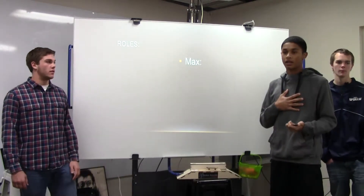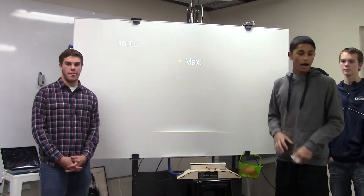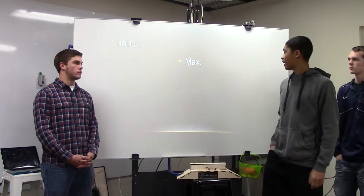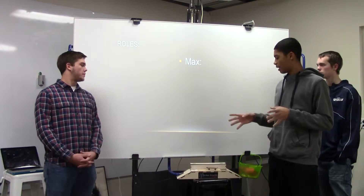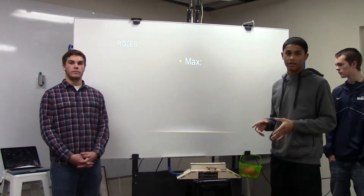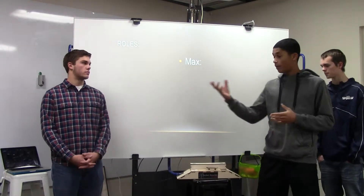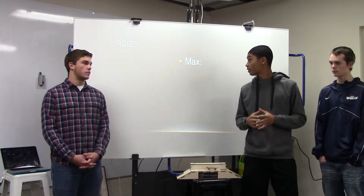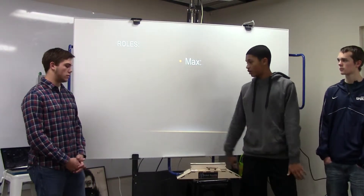Roles. I was the brainstormer of the whole idea. I first got the idea from YouTube and I really liked how it is so simple. What I did was I drew it up and I pitched the idea to the class, and these two decided to join my group and back me with it, and we decided to take this as our project.